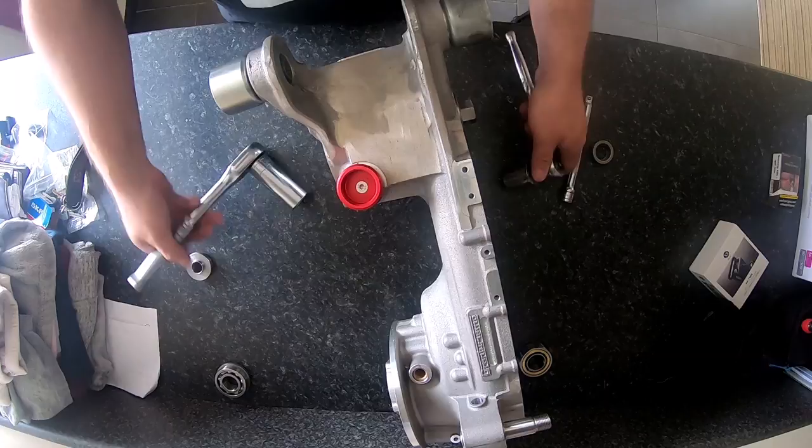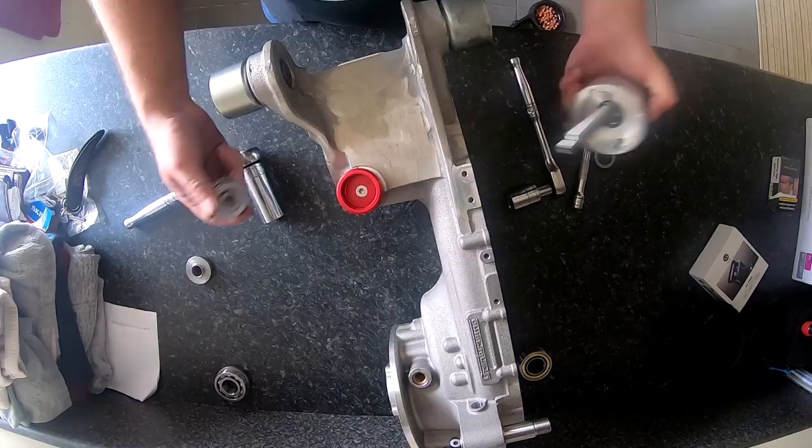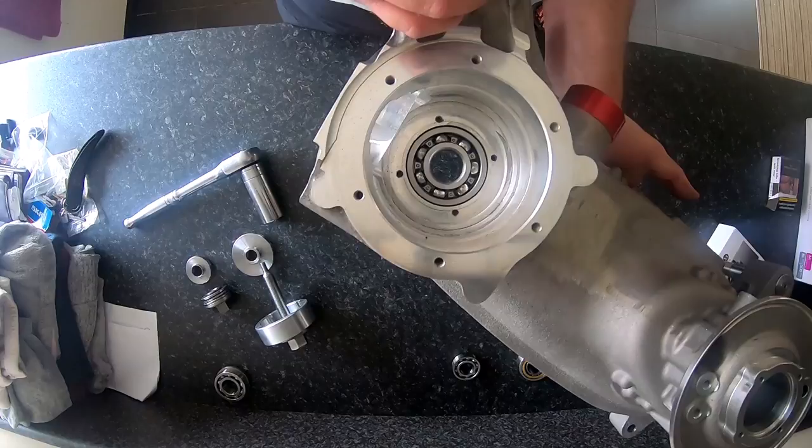We'll undo it and take that one out. Case over and there's your bearing in — really easy.